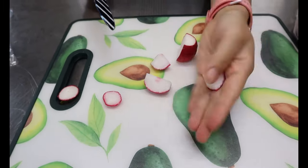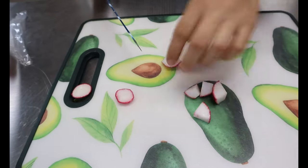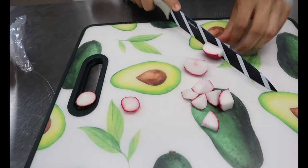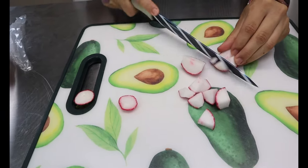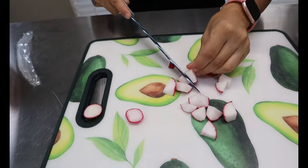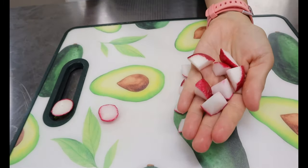Depending on how many tacos you make, you can either do the whole bag or just do a portion size. You want them cut like this, and then once we're done cutting them we're going to move on to the stove.